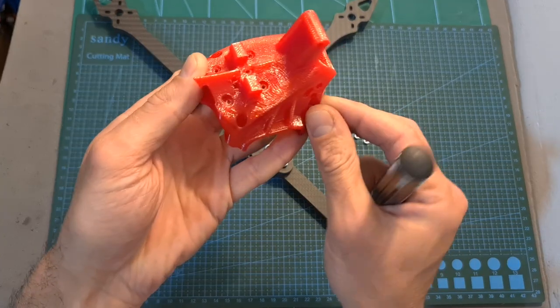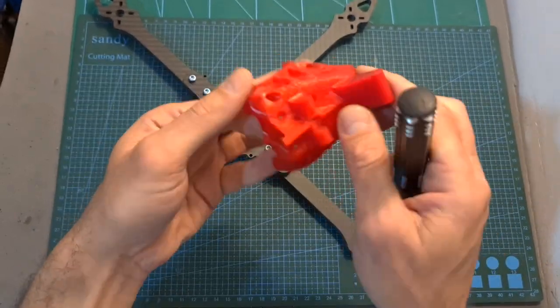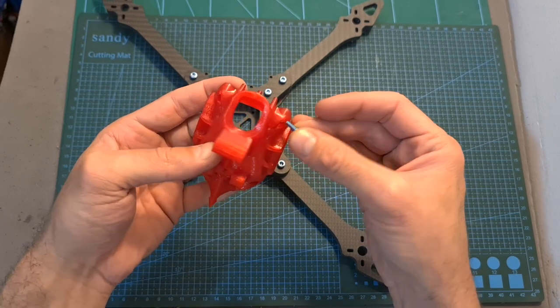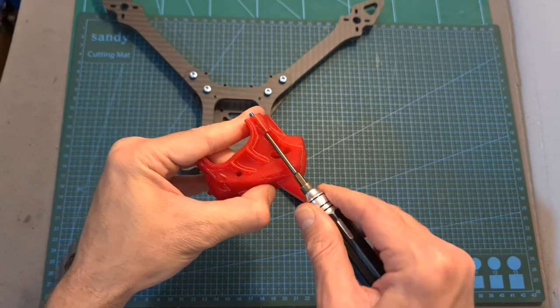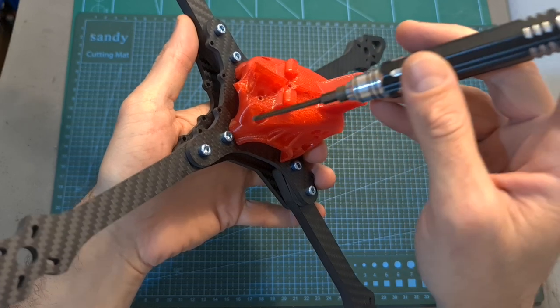As for securing the canopy, you will need to first insert the aluminum spacers into their position, then on the same holes place the shortest M3 glue screws, make sure that they are pushed all the way down, and use them in order to secure the canopy to the middle plate.